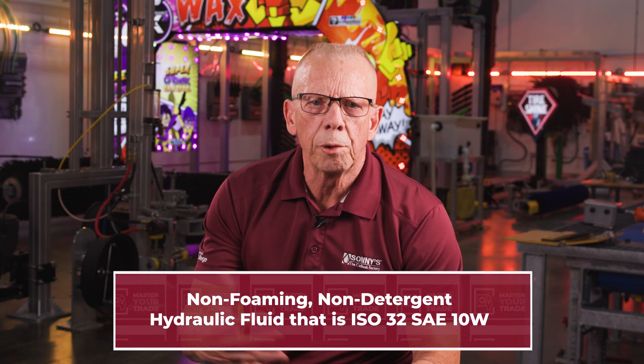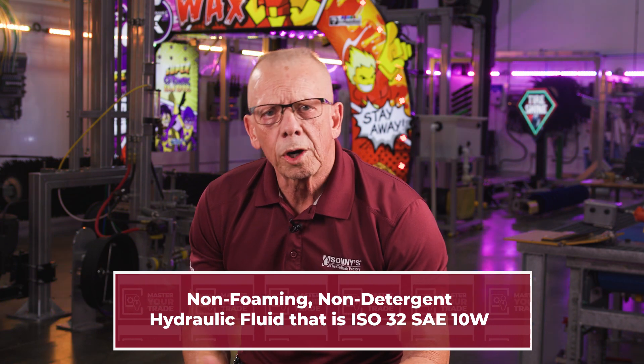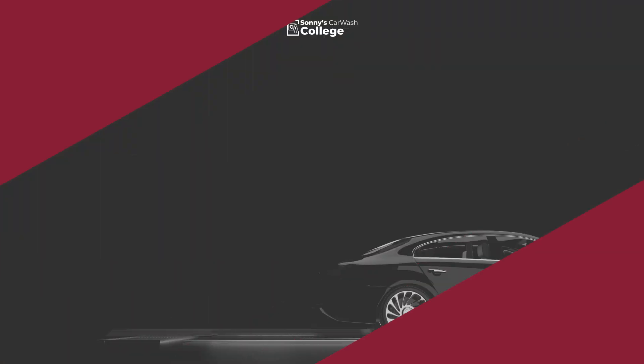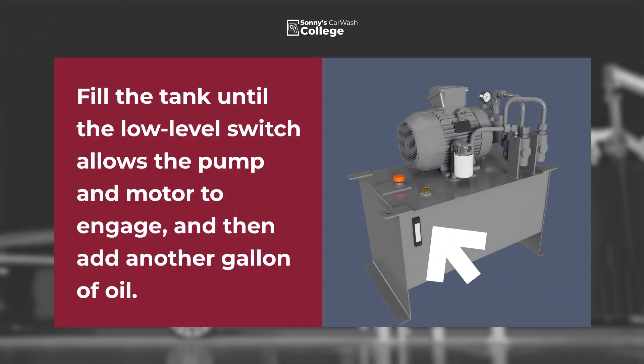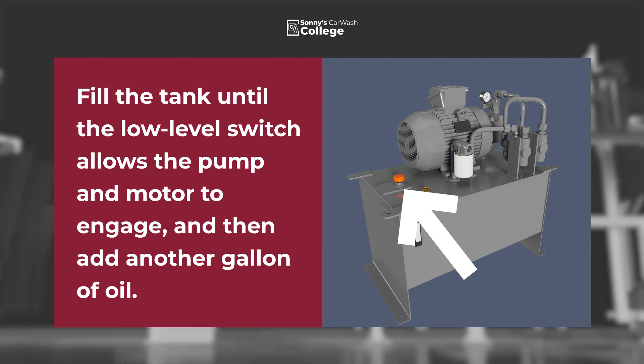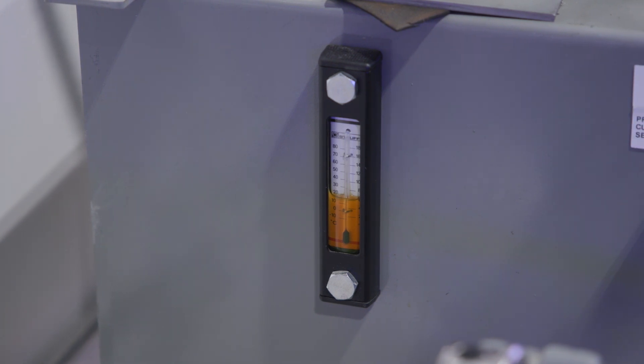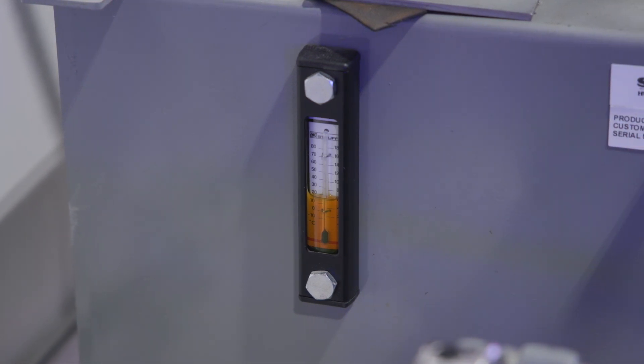Now it's time to fill the tank. Again, we recommend a non-foaming, non-detergent hydraulic fluid that's ISO 32. Water-based options are also available. Fill the tank until the low level switch allows the pump and motor to re-engage, and then add just about another gallon of oil. There's room in the tank to add several more gallons, but if we only add one more gallon above the low level switch's cutoff point, that's all we can lose in the event of a leak before it shuts off again. It's way easier to clean up one gallon than several gallons of hydraulic fluid.